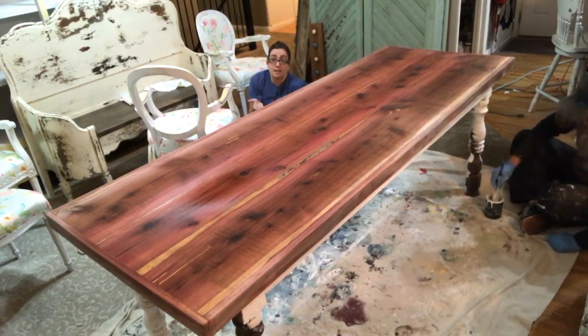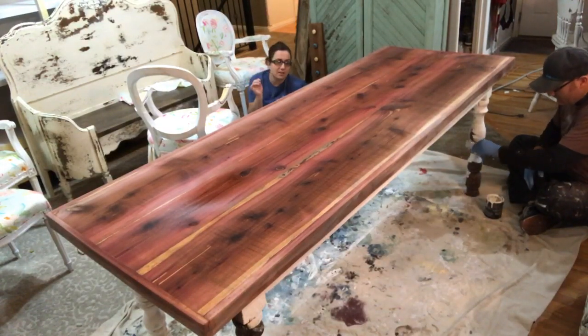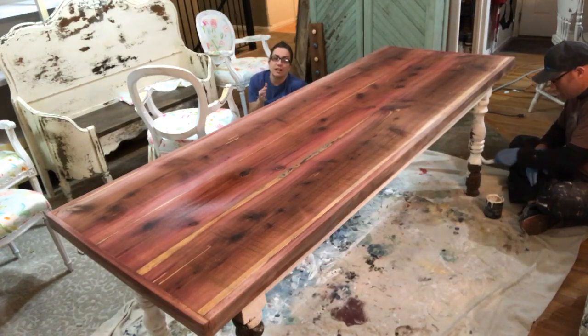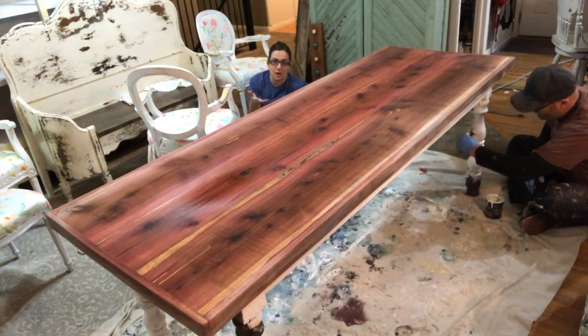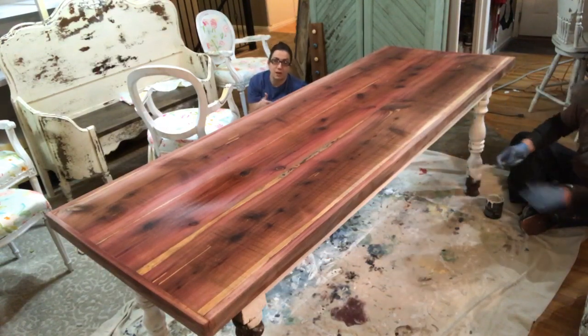We do farmhouse style predominantly and people don't really decorate with red tables. When we got this cedar I was like, what the crap are we going to do with it? So we did some research and discovered that steel wool and vinegar is really the only way to get it to go from red to anything else, because if you try to stain cedar and make it not red you get red-brown, and if you put gray on cedar you get purple.